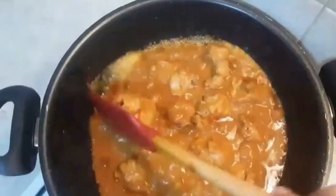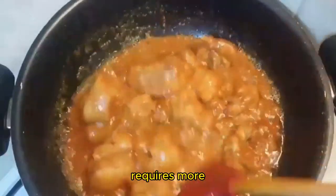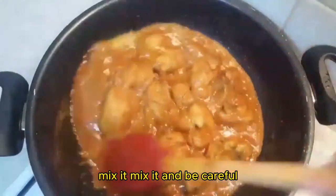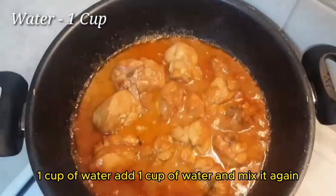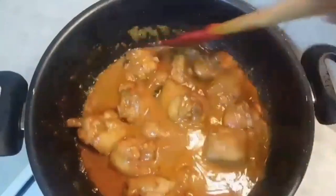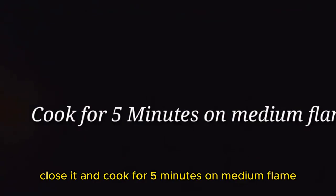It's almost done but it requires more cooking. Mix it and be careful. Add one cup of water and mix it again. Close it and cook for five minutes on medium flame.